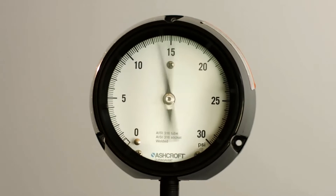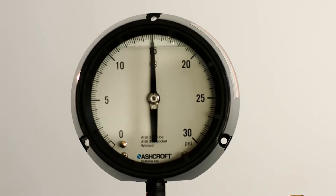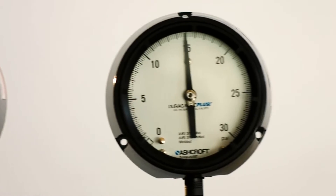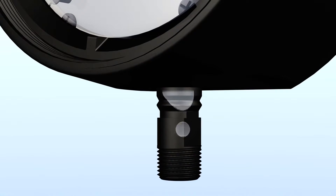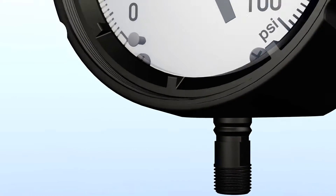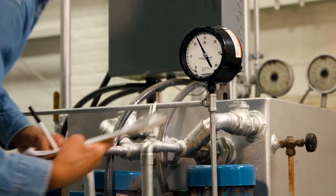While a standard dry gauge may become indecipherable, both liquid-filled and Plus gauges continue to provide stable readings. The liquid fill can leak, be affected by extreme ambient temperatures, and become an environmental hazard when disposed of.